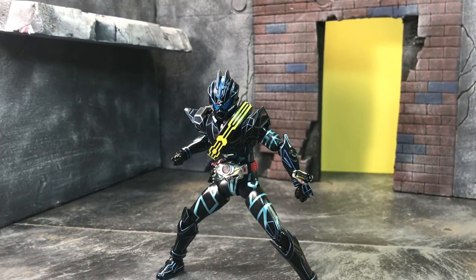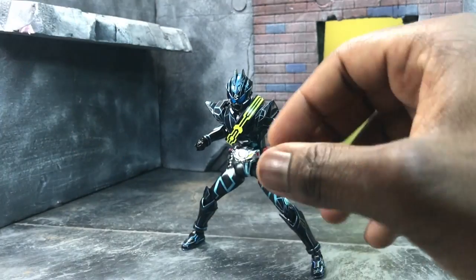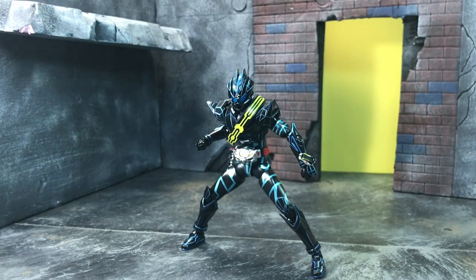That still proves to be a thing even with Dark Drive, so please be aware and careful of that. Otherwise you have an exceptionally great figure. Even as a web shop figure it comes with a lot of hands — most web shop antagonist figures don't come with anything.